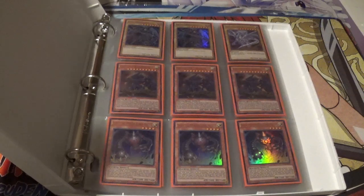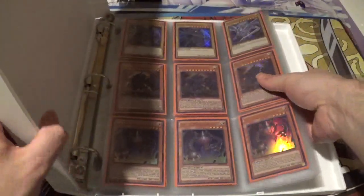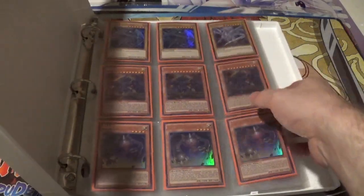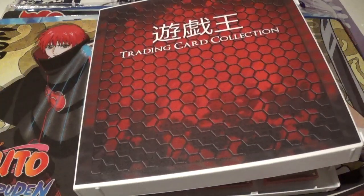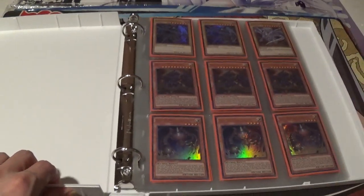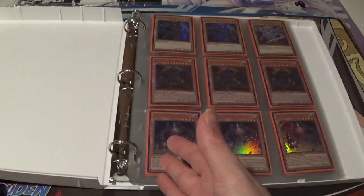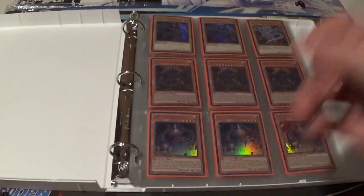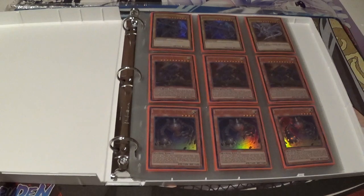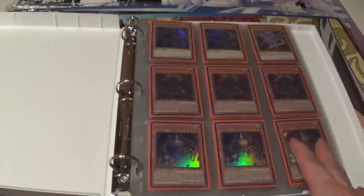That D ring issue really does bring it down almost a full two points on my point scale. Honestly, I really love the hard shell, the easy stackability, the fact that it comes with 25 pages so you don't have to provide your own — but you can swap them out with your own if you want. It keeps out dirt, water, grime — all that stuff. That's fantastic. But the D ring issue is going to be an issue that serious collectors will not buy this product for. With all that said, I have to give this a solid 6.5 out of 10.